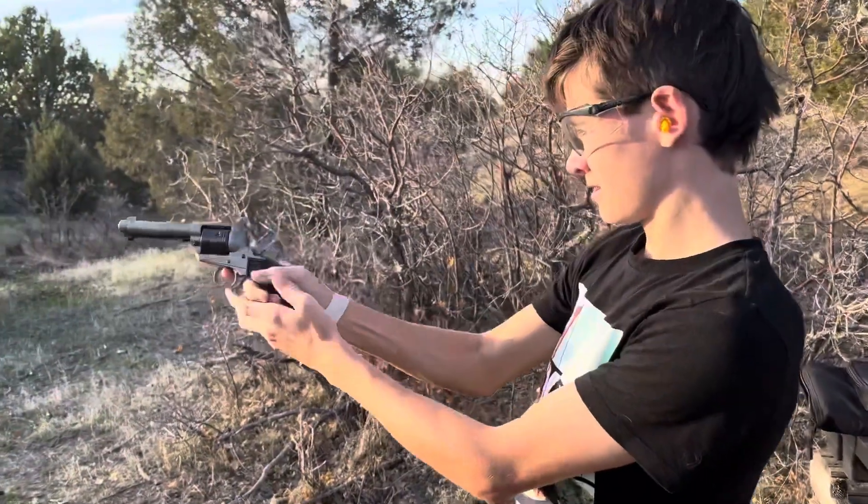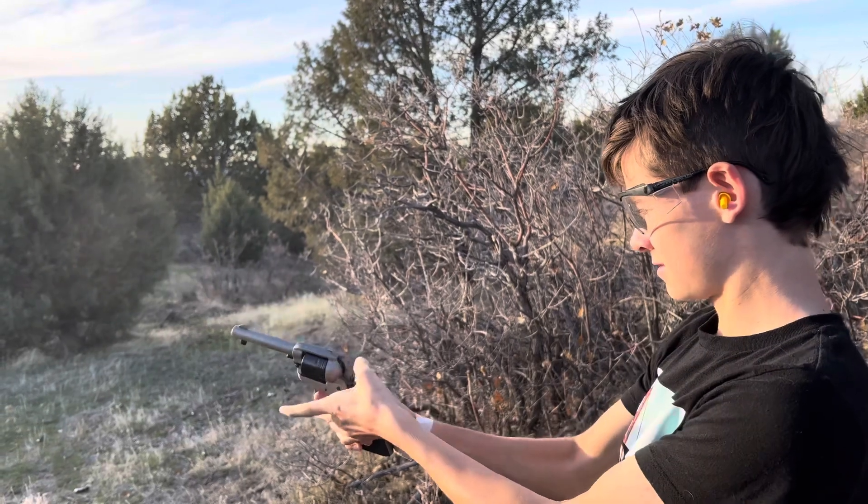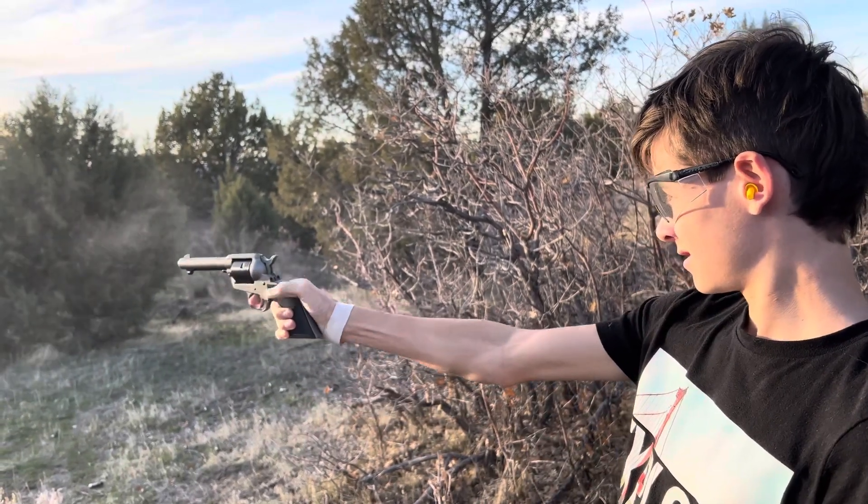Ruger Wrangler single action 22. You do it with one hand, one finger - it's your thumb.